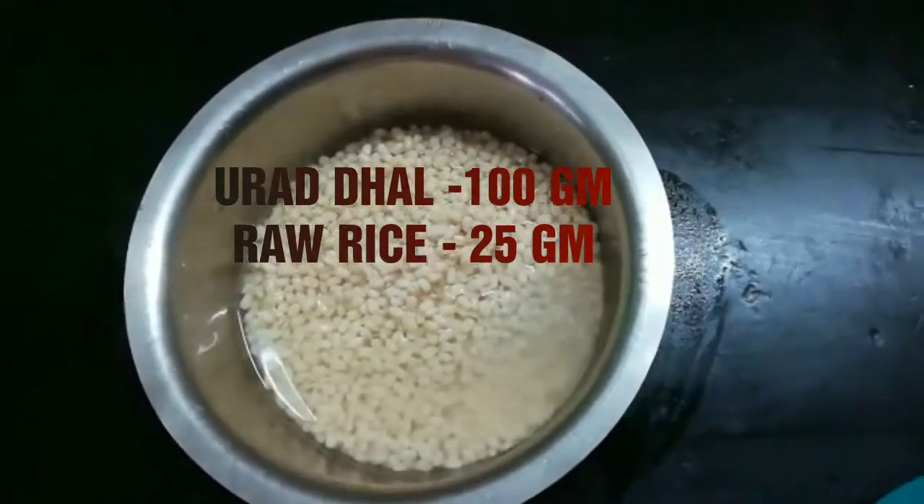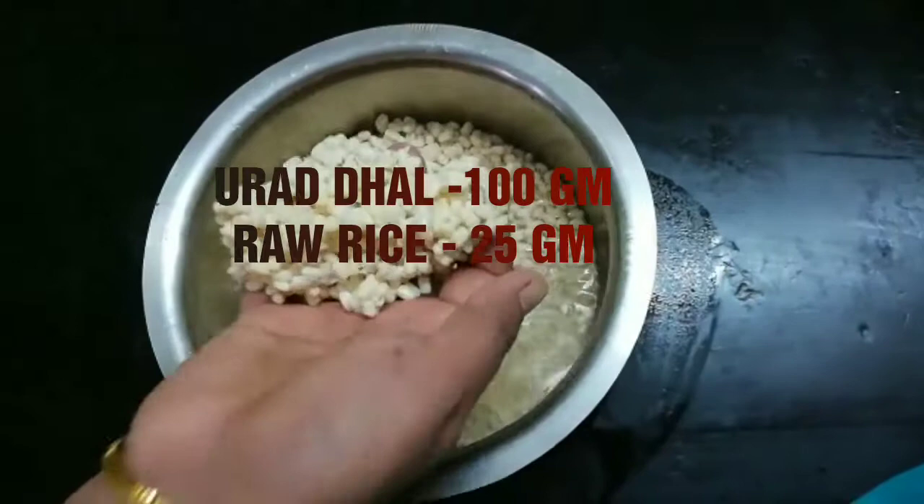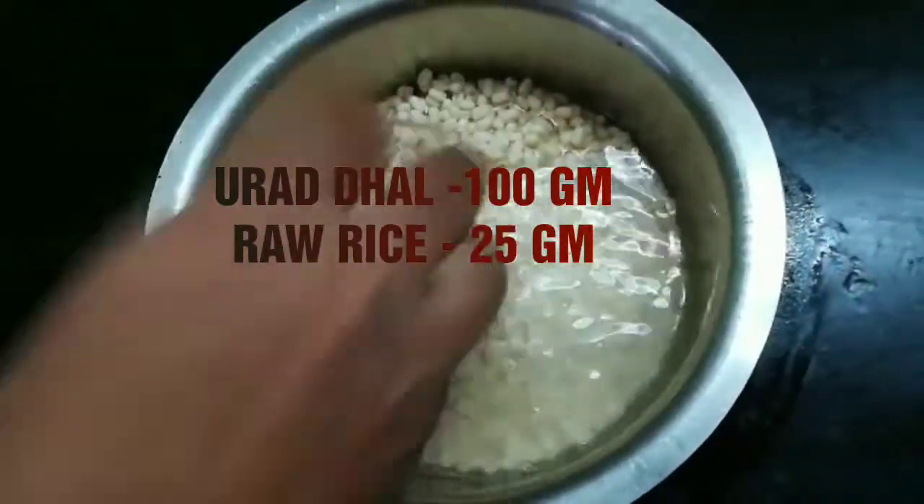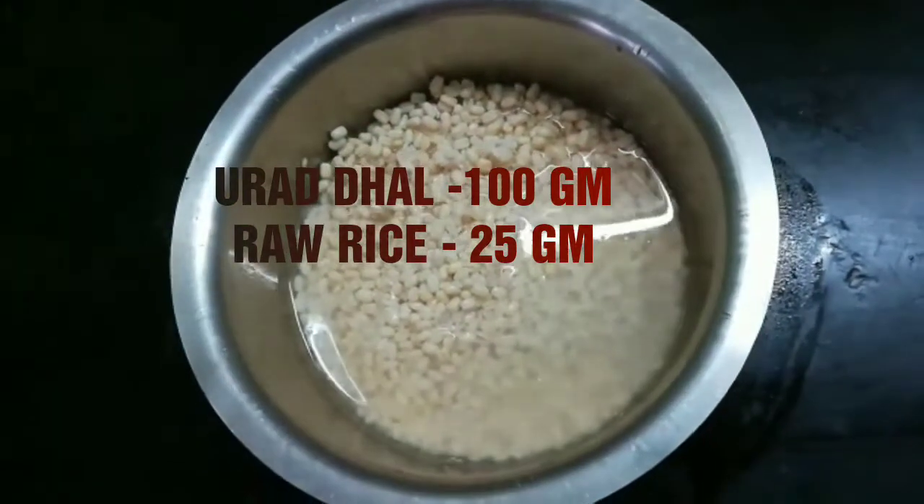To start, take urad dal 100 gram or 1 cup and raw rice 25 gram or quarter cup. Mix them together and soak in water for 1 hour.